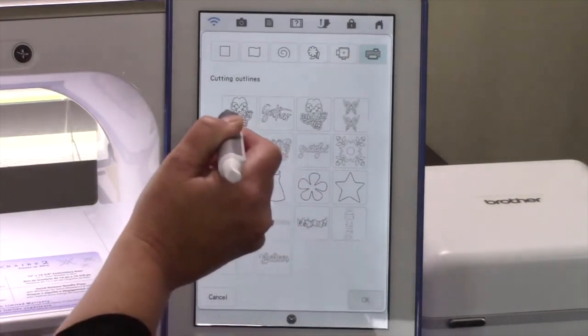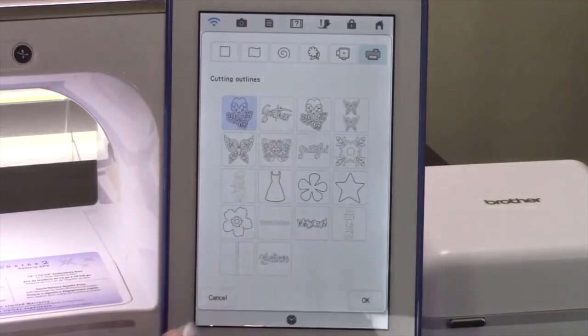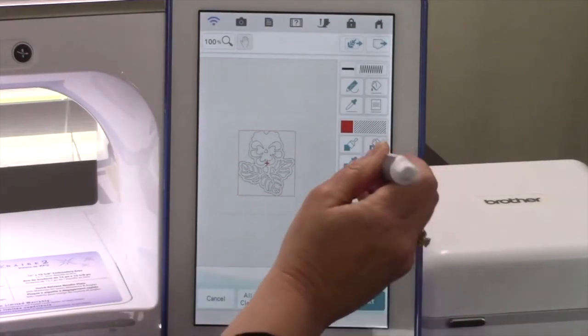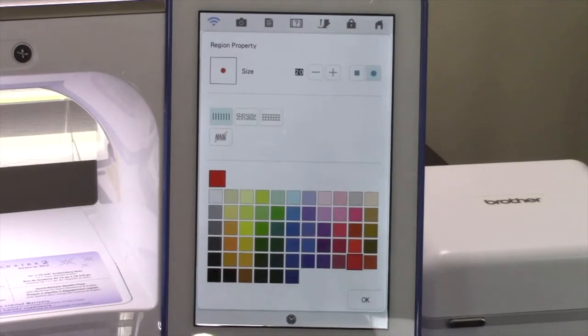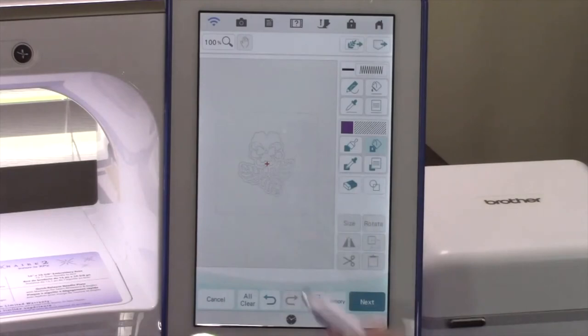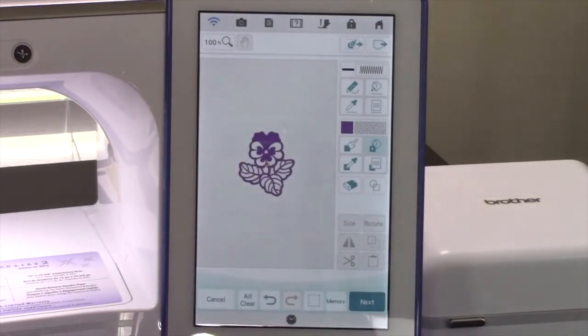We're going to touch the flower that Heather transferred over and then touch OK to retrieve the design. This will open it on the Active Design screen to allow you to add fills, change outline types, or simply add a decorative fill around the design to have an outline design. Let's touch the Fill Properties key. This is where you will locate all the fill stitches and color selections available to you in MyDesignCenter. Let's select a color for the flower and touch OK. We want to choose the Flood Fill key in order to fill the entire area. Once you've got the Flood Fill key selected, touch the flower to fill in the area.